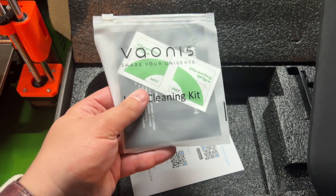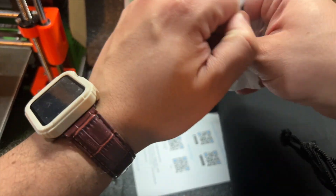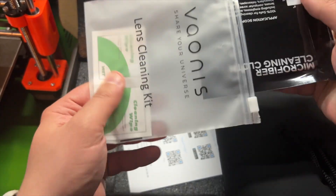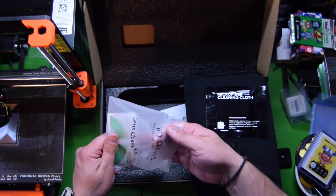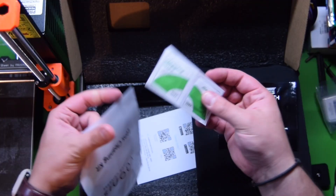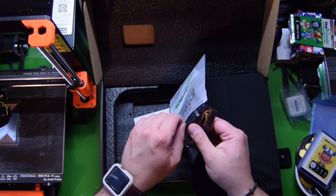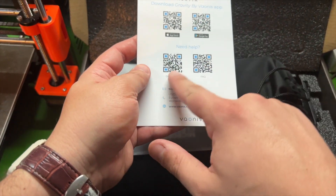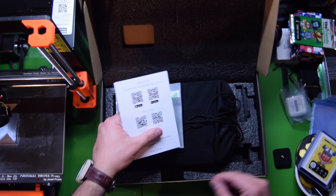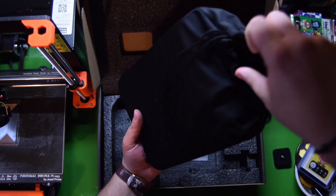Now here's the cleaning kit — probably all the things I would need. Clean lenses. Microfiber cleaning cloth and a little bit of cleaning wipes. Perfect. We've got some instructions here, here's where we can download the app, get help. Nice and simple.